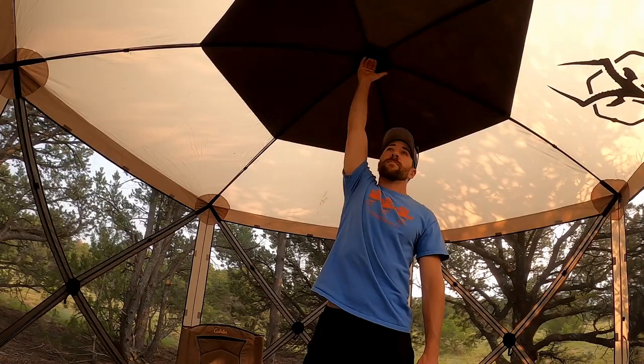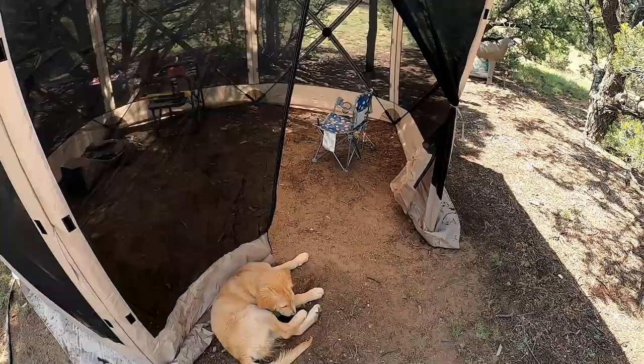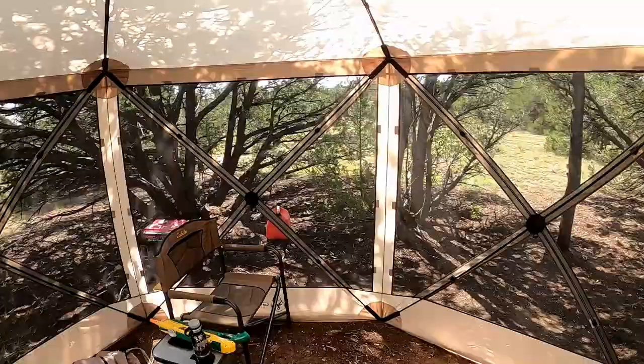On Amazon it says you can have up to eight people in here with a table. And I honestly think you could — if you put a table in the middle and have four chairs on each side, I think you could definitely do that for sure.